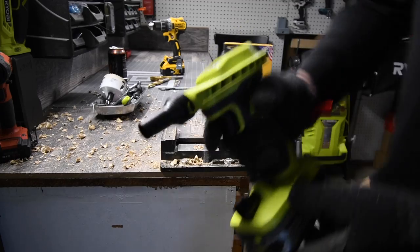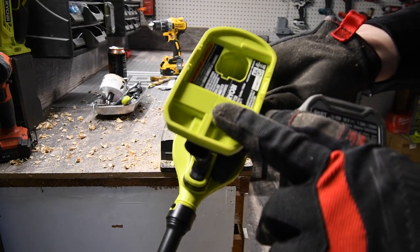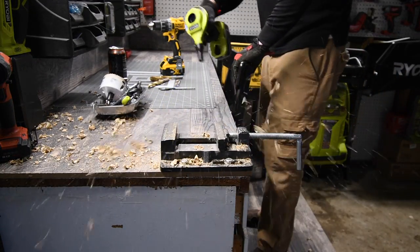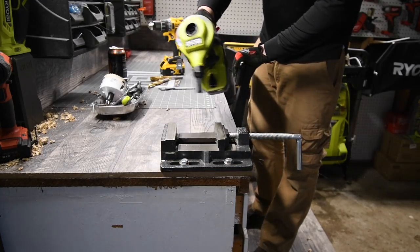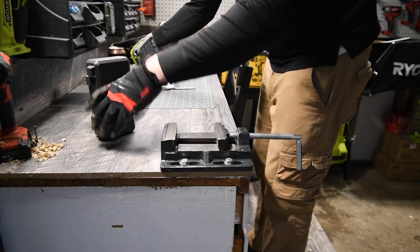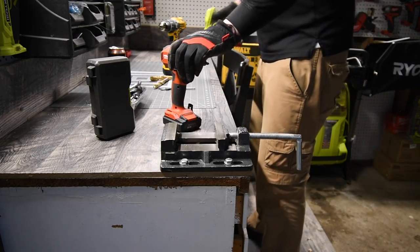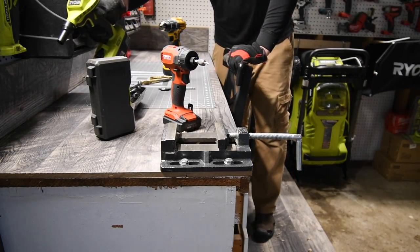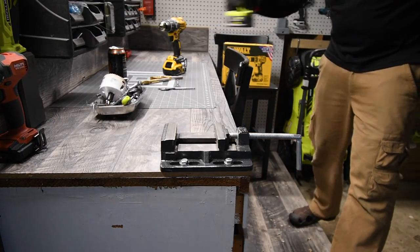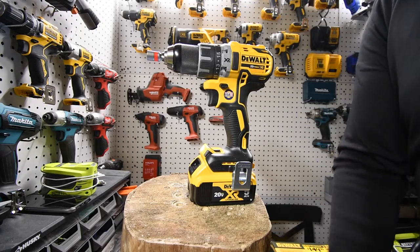A lot of people are asking me: what's this thing I use to blow off my work area? This is a Ryobi Power Inflator, model number P783, $30. We're just going to do two Timberlox and one SPAX screws — let's see what the timing of this is, just to get a little idea.